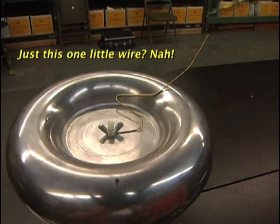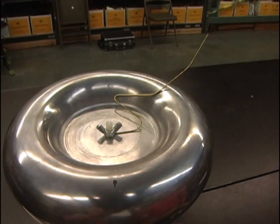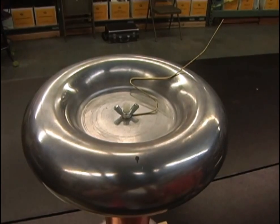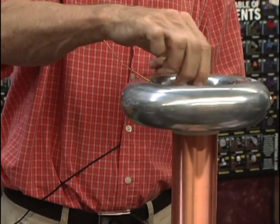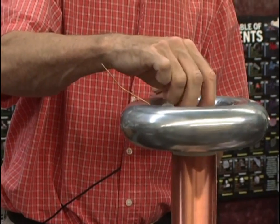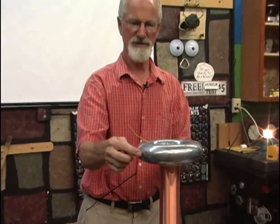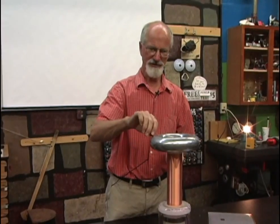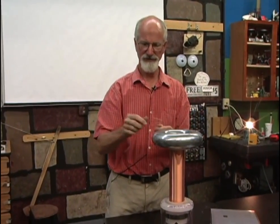When you buy the coil, they give you this brass wire, and you fasten it to the top — the arc comes off the wire. If you take the wire off, you don't get any arc. There's not enough power here to make arcs come spontaneously off this smooth surface. Electrons love to jump off of sharp points.